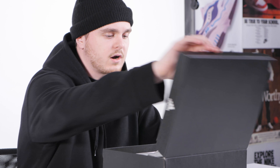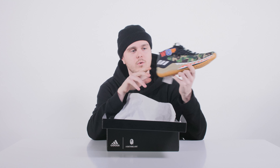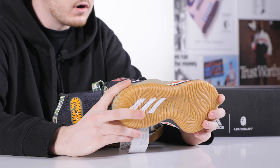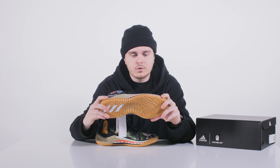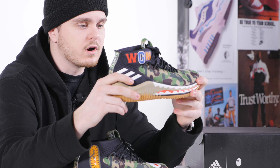The first release we are taking a look at is the Adidas collab with BAPE on the silhouette named Dame 4, which is a basketball shoe. These are the signature model of Damian Lillard, a US basketball player. This is the second collab on a basketball shoe from BAPE — the first ones were the Reebok Questions.